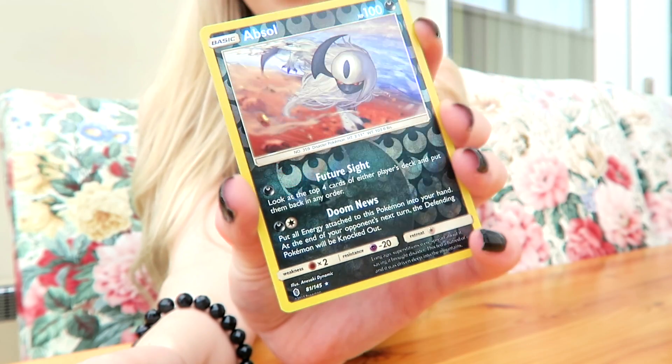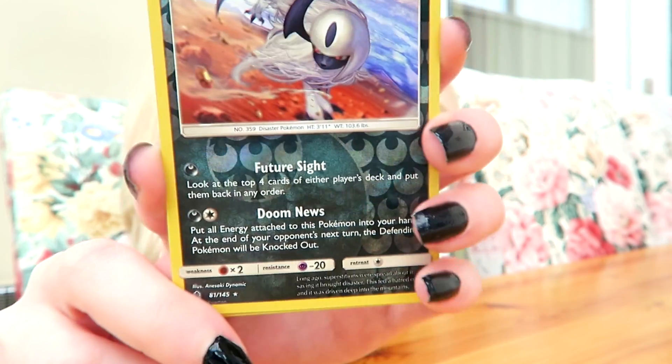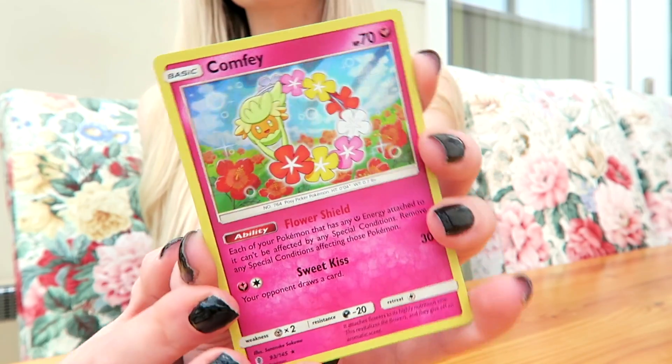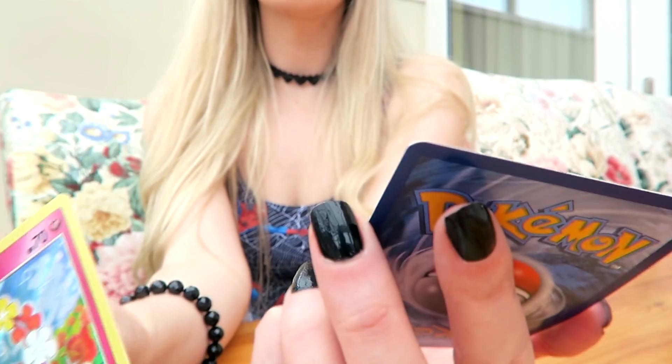And what's this one? Oh, it's a shiny! Absol — which is shiny but you can't really tell very much on the camera. That's a cool one. Oh, that one's nice. I really love this card, it's so nice, it's got such nice colours. What's next? Aww, an energy card!